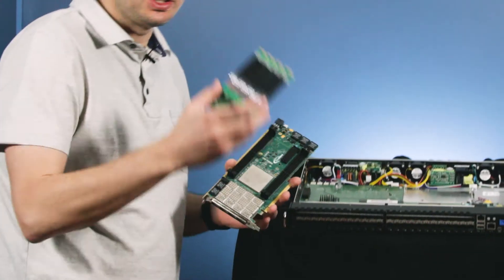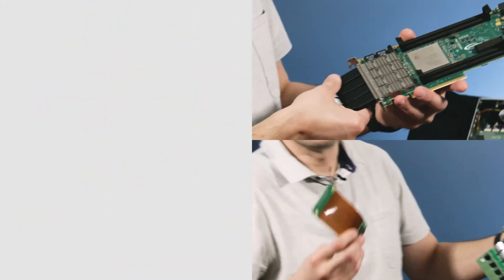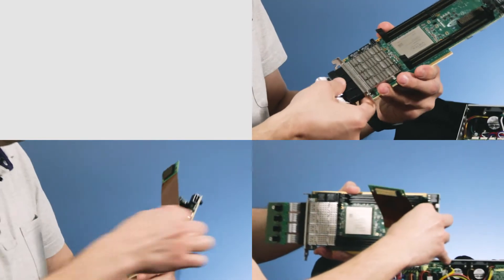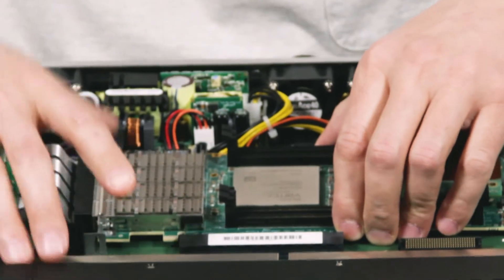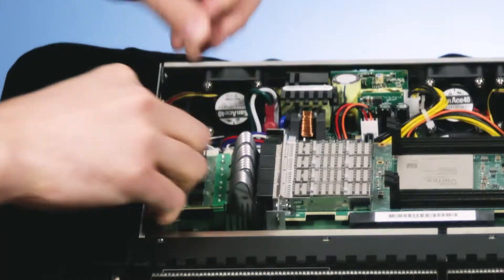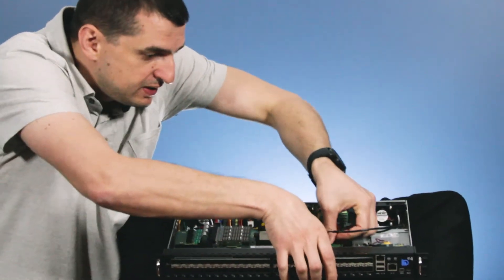First, we insert the QSFP active cables — it's a very simple task, just insert the QSFP plugs. The second step is attaching the SCP cable and the USB cable for management. The final stage: first we insert the FPGA board in the PCIe connector, then the QSFP active cables, and the last part is SCP.